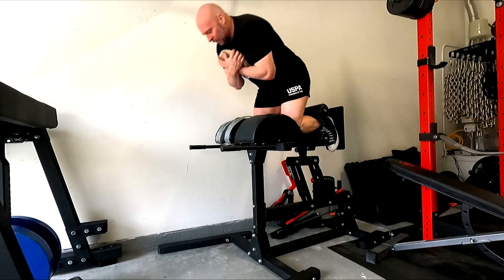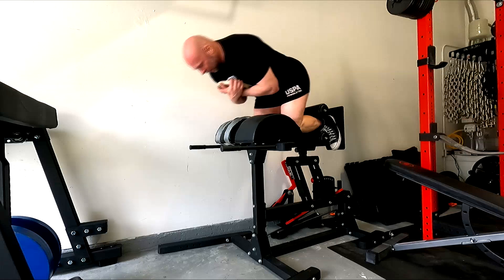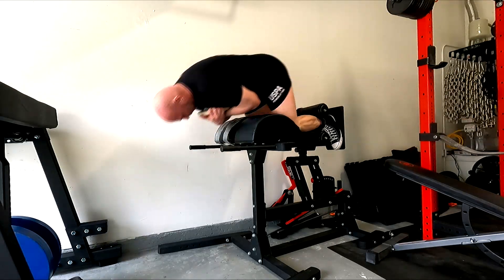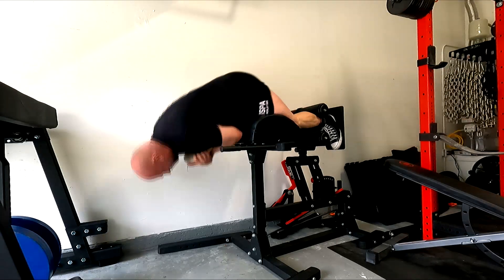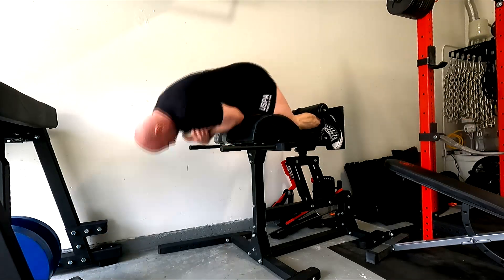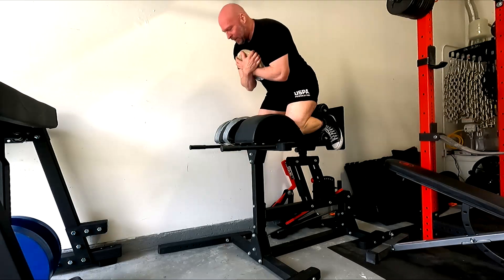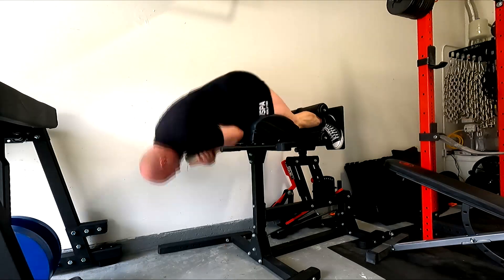Mainly because when I've done lower reps on the glute ham raise, I don't get quite as much out of it on a smaller movement like this. Stuff around 8 to 10 works really well. I've used sets of 20 in the past, but I feel like this is a good tradeoff between tension and volume.